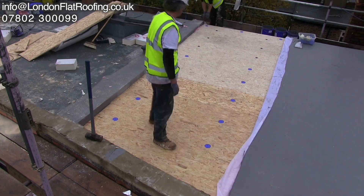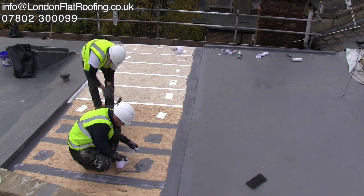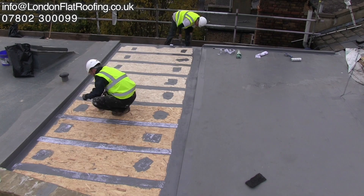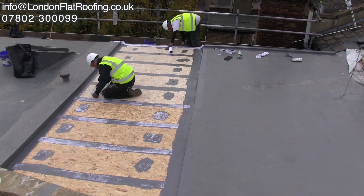Because this is going to be a liquid system, all joints between the boards have to be sealed. You can see here they're all sealed and reinforced, so that if there is any movement in the roof, there is a double reinforced joint at that particular point.